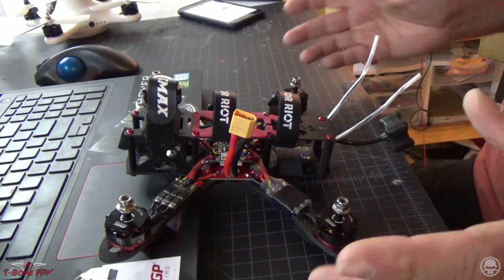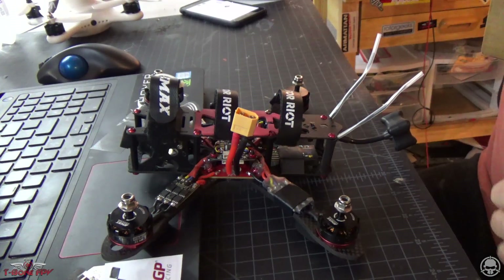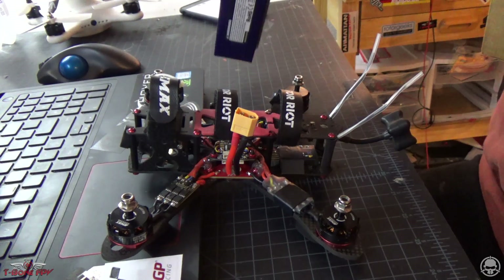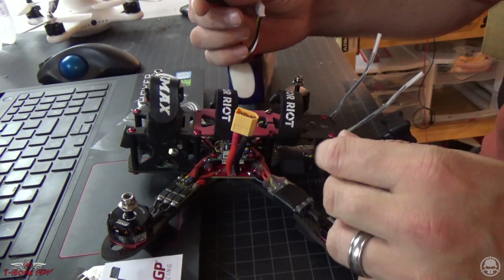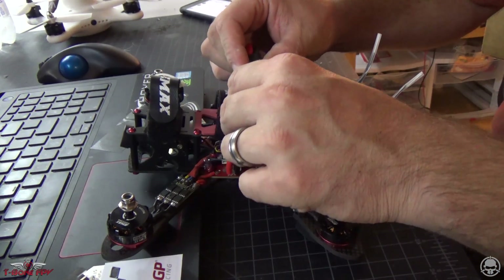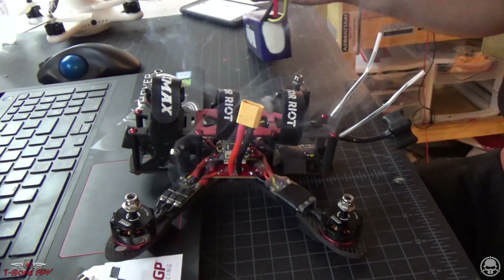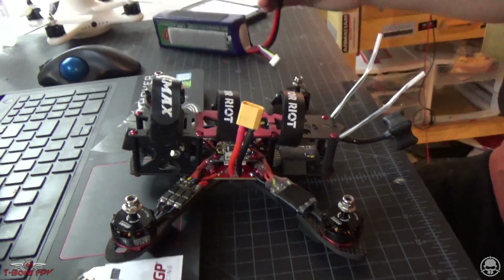We're going to plug this in and see what happens. This ESC looks kind of weird — I'm thinking it might have already been fried. But we're going to plug it in and see what kind of output we get, so hopefully it just boots up and maybe it's like a software problem. Okay, we're definitely not going to call that a software problem.